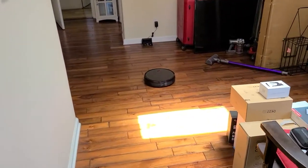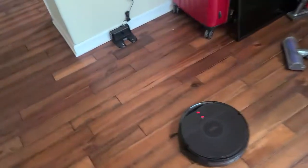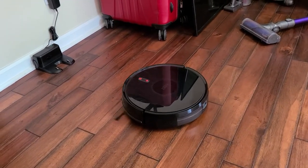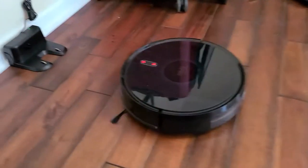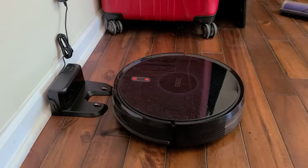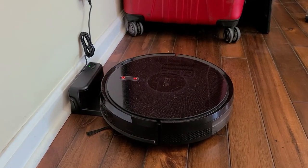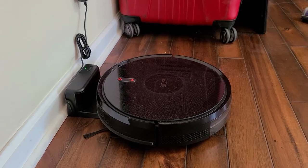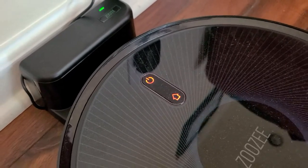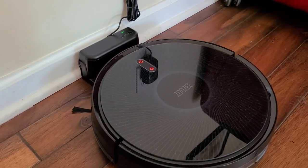Upwards of a minute after I last left you, it is looking real good. It should go right up onto the charging prongs — and it's recharging. That is pretty cool. It's now beeping and glowing, and we are ready to roll. Charging up — I like what I'm seeing.